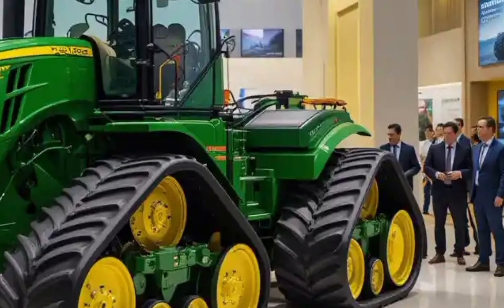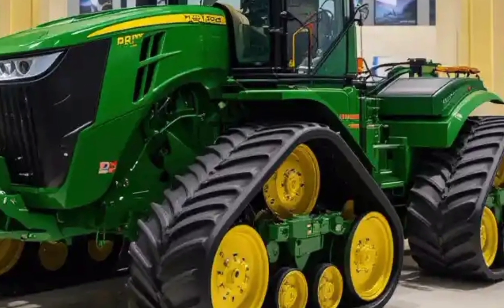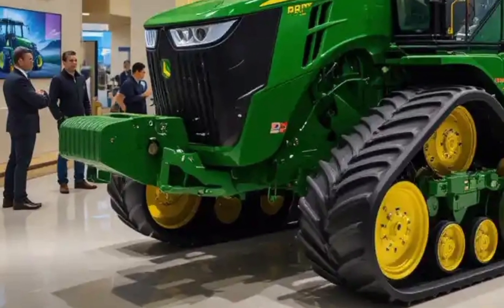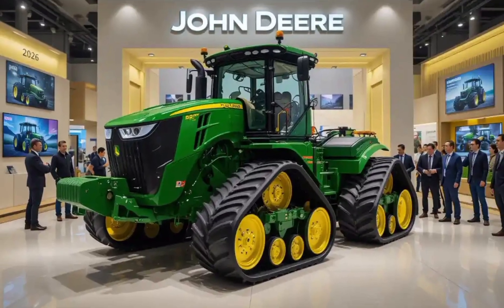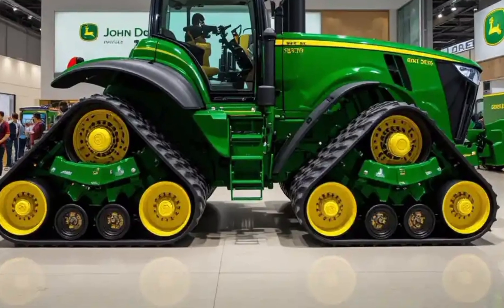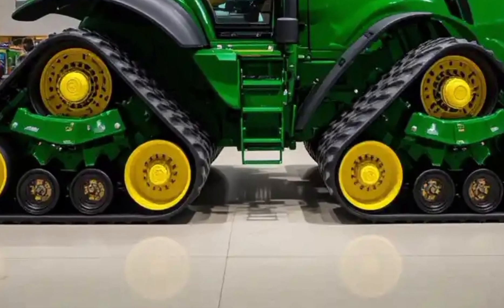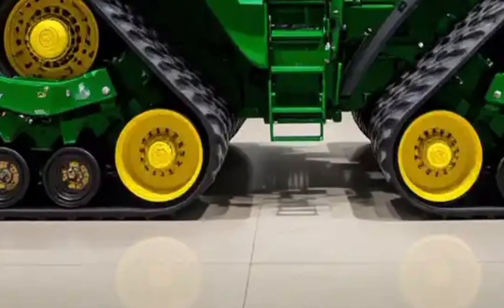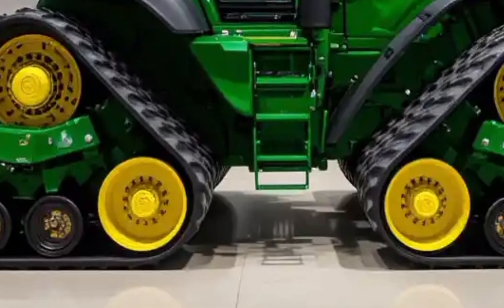When it comes to pricing, the John Deere 9RX 830 is certainly an investment. Prices vary depending on the configuration and optional features you choose, but generally you can expect the cost to start in the high six-figure range. It's important to remember that you're paying for cutting-edge technology, robust build quality, and top-tier performance. For commercial farmers or contractors who need dependable power and versatility, this price can be justified by the productivity gains and durability.